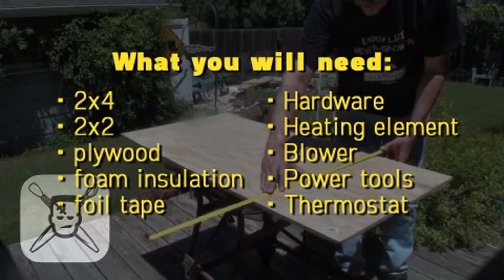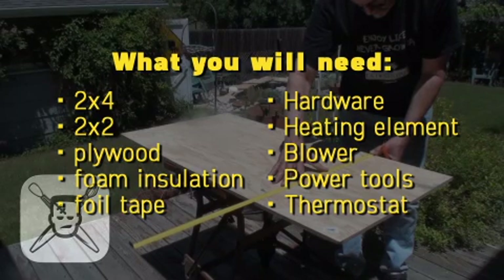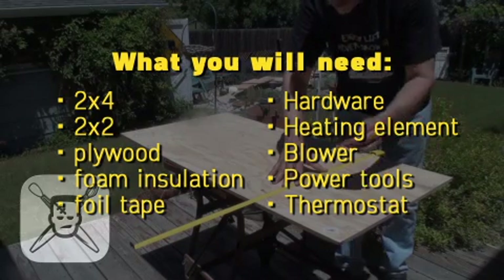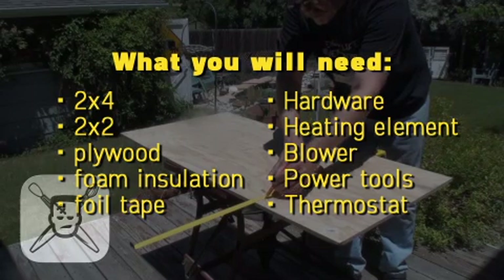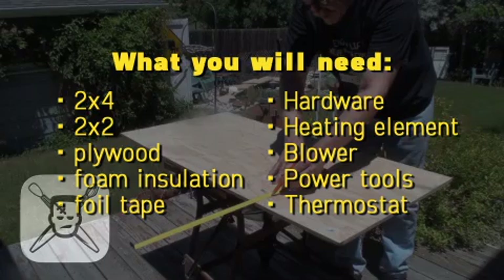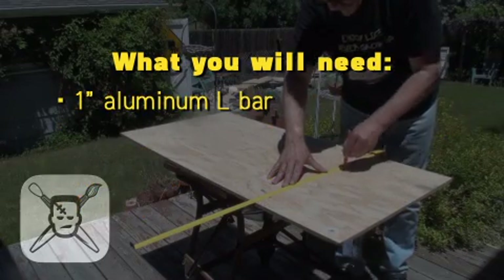Two by four plywood or particle board sheets that are three eighths of an inch or half an inch thick — they'll need to be cut. Foil backed foam insulation sheets; I went with one inch because they're easier to cut. Foil tape, miscellaneous hardware like hinges, barrel bolts, handles and door pulls, casters, screws, angled framing anchors, a heating element, a high temp blower or fan, various power tools like a circular saw, drill, chop saw, jigsaw, a thermostat, and one inch angled aluminum bars for your oven rack.